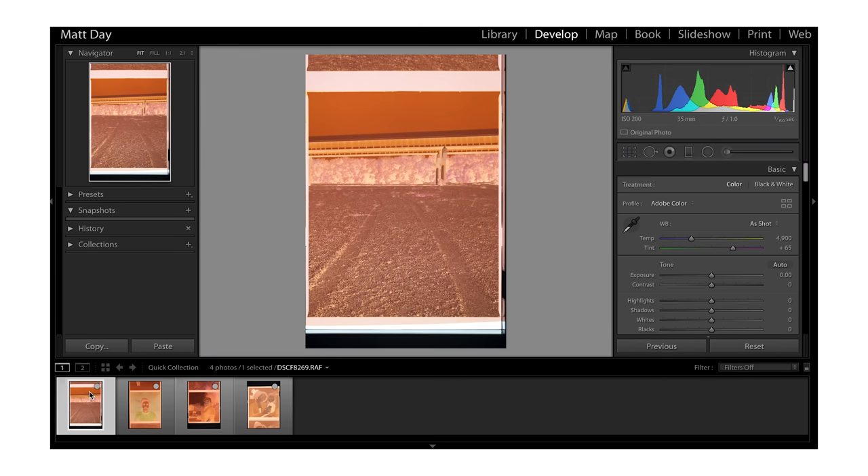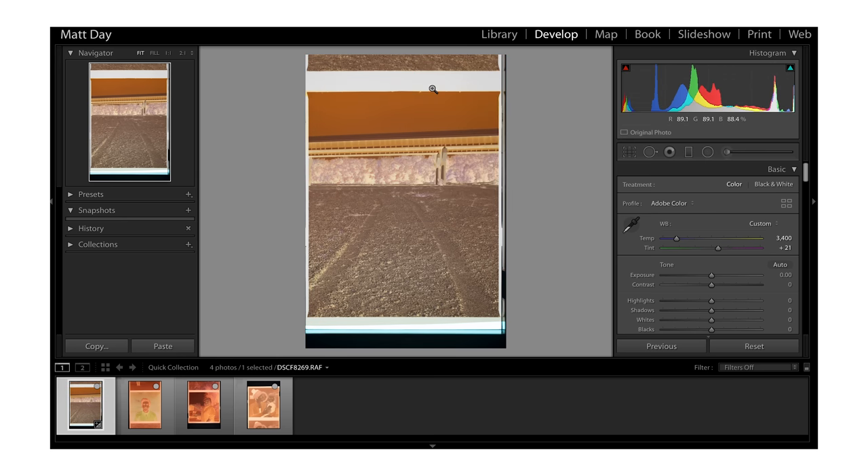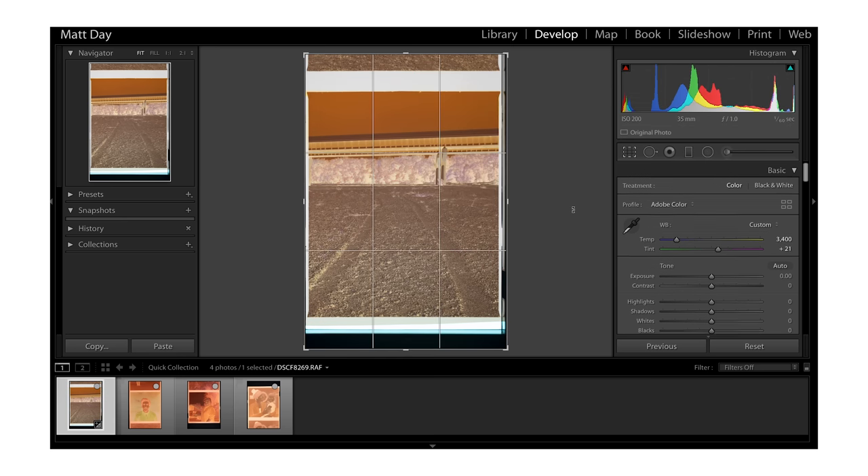I have four different photos here — different film stocks. The first one is Ektar 100, a photo I shot back in 2012 with my RB67. The first thing you want to do is set your white balance off of the film itself, not the image. This is going to get us to a good starting point.